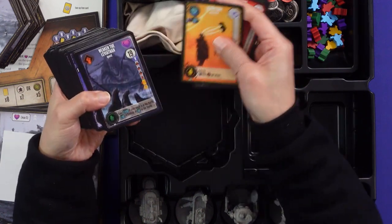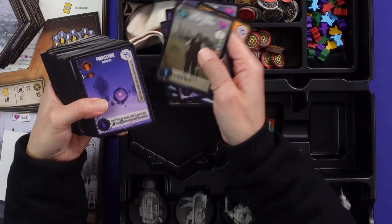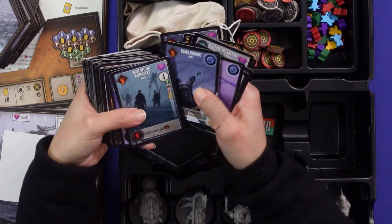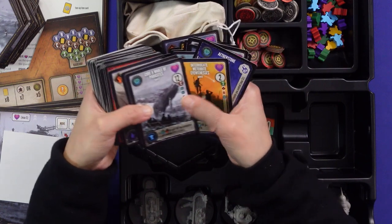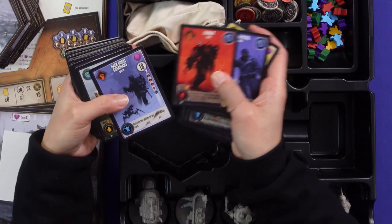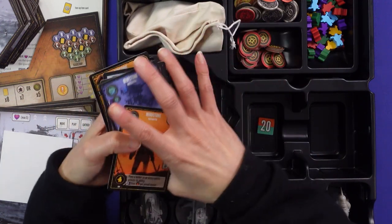Everything totally reminds you of Scythe. We will have a review video for Expeditions and we'll compare in particular how it is versus Scythe — I'll release that maybe sometime in June.